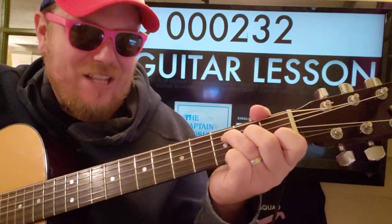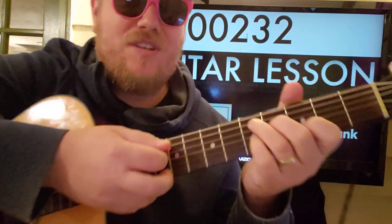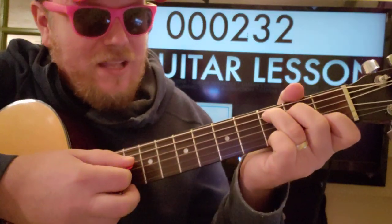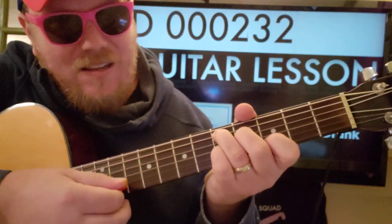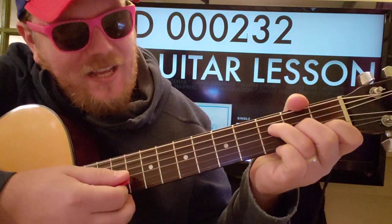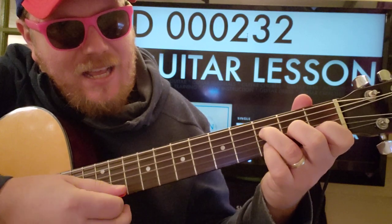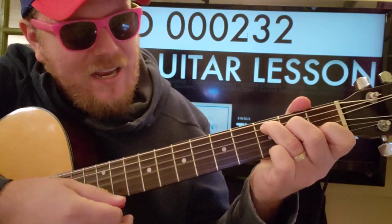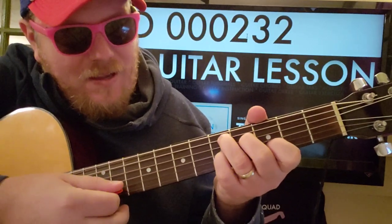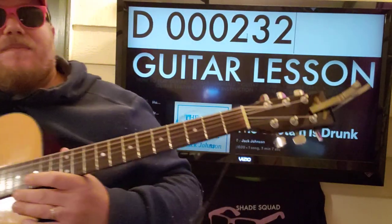The hardest part is that little lick. I'll try to show you what I'm doing with my right hand too. So you're going to strum, strum, and then... I'm plucking B, D, and then strumming F. So strum, strum, move up. Not right, but close enough.